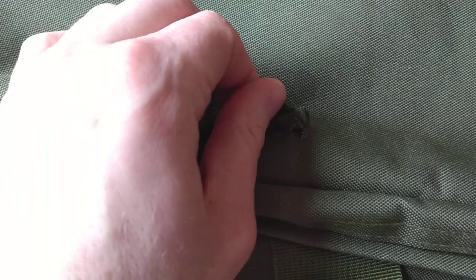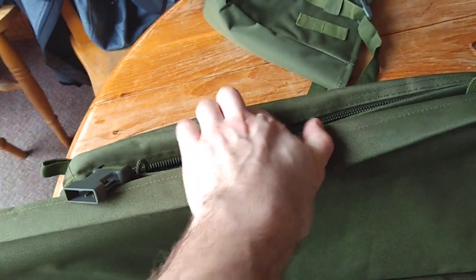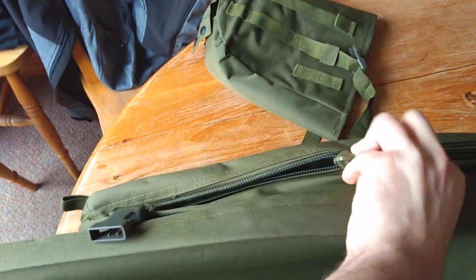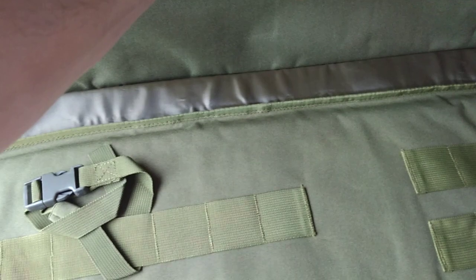Straight away — stitching going where it really shouldn't go. Zips not aligning, not closing properly. It feels cheap. Clips don't line up where you'd expect them to.